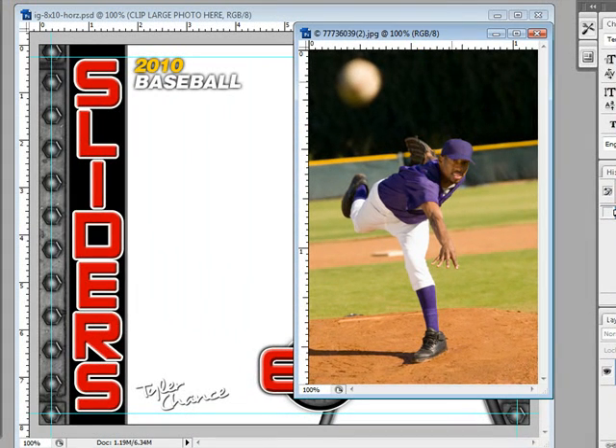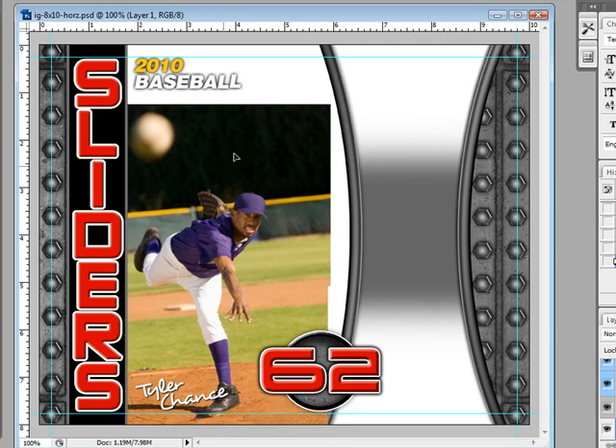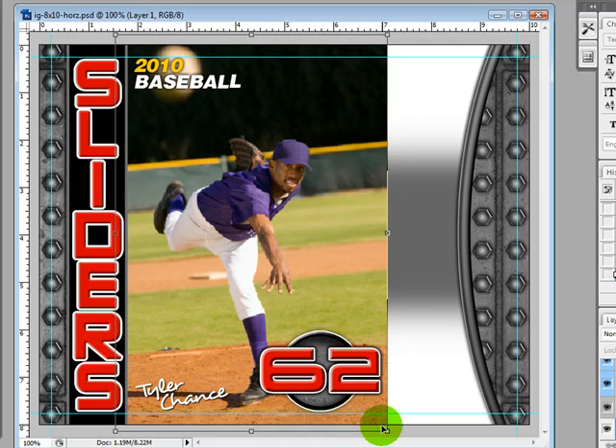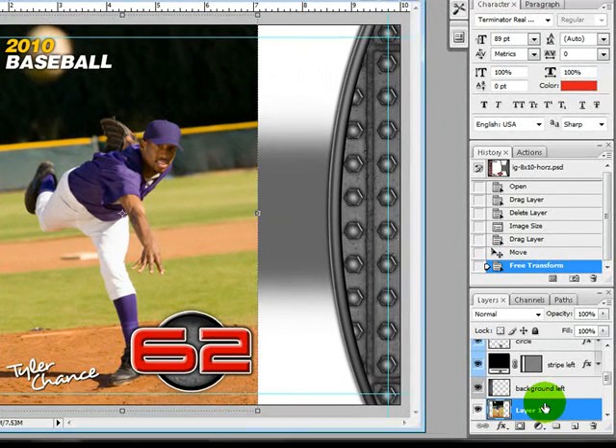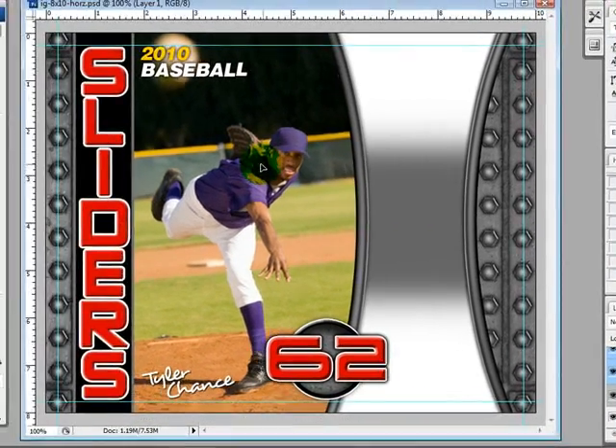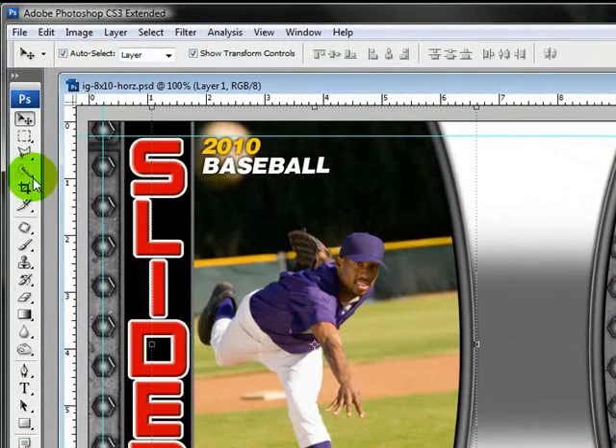Here's my photo. I'm just going to go ahead and drag it in, move it into place. I'm going to press Shift and drag out this edge and press Enter. I'm going to come over to my layer, right click, and then Create Clipping Mask, and then just adjust it. Always make sure when you first start out you have Auto Select Layer and Show Transform Controls so that you can get these little dotted lines to show you where your photo is.